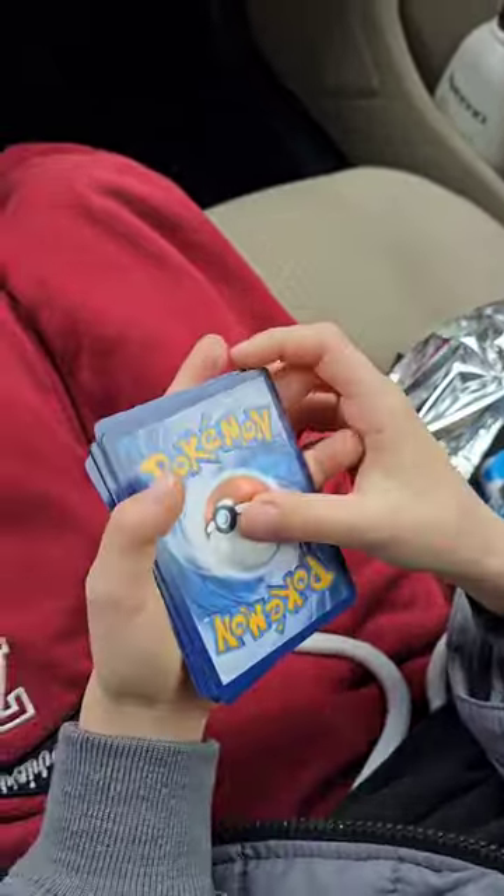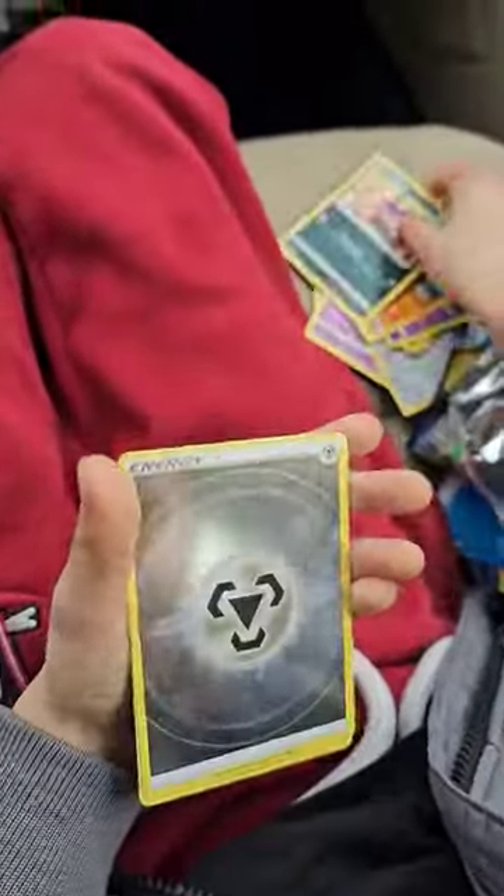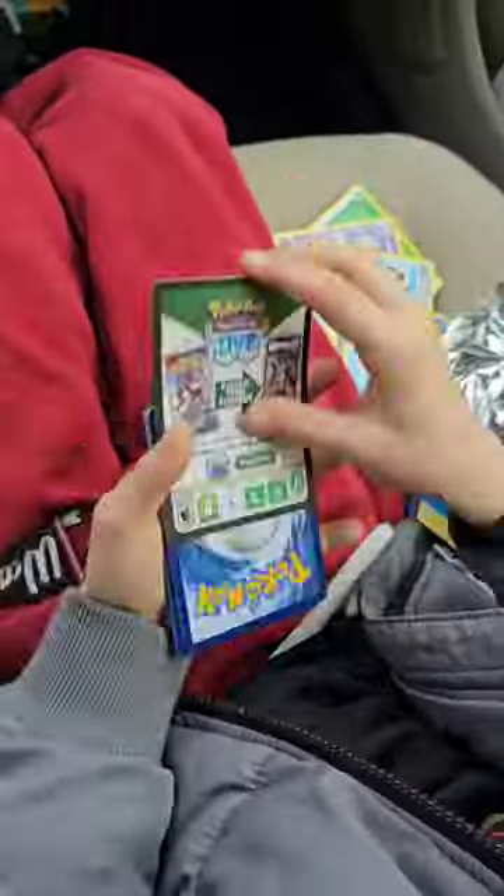He wanted to open the pack. It felt like it took him 10 minutes, but he did get it — and he went for the card trick and pulled it off. Attaboy. First pull was a Holo Metal Energy. I think this is a pull anyway, so it went into this bulletproof sleeve.